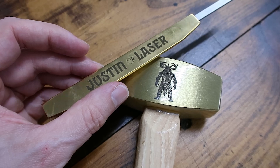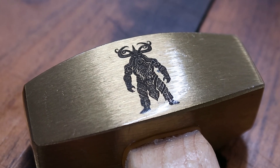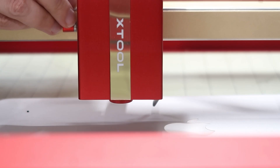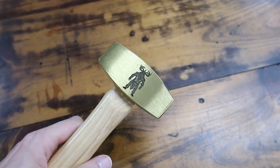Let me give you my overall thoughts on the IR module after playing with it for the past two weeks and talk about who I think this product is for. I was actually surprised how much I enjoyed using it. I try not to watch other reviews so it doesn't influence mine, but I did hear of a couple of issues people had with this module beforehand. The first and probably most important being that because the focal length is so short — only one millimeter — it's really easy to be out of focus during a job. This module requires you to be in near perfect focus to see the best results. Let me explain further using the brass mallet I engraved as an example.